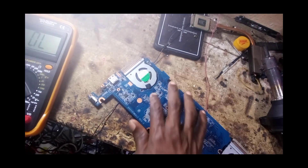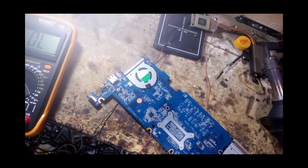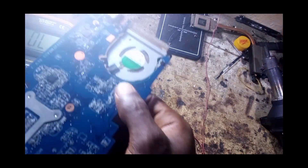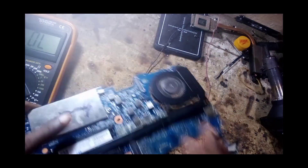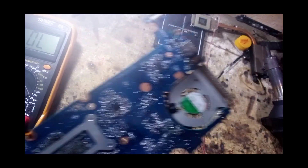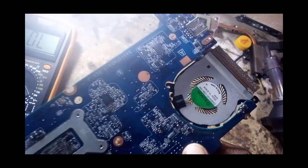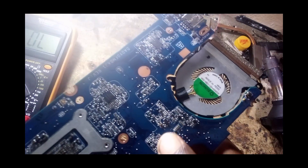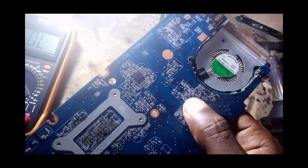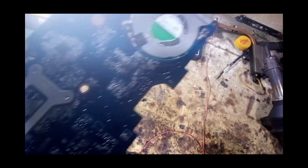I'm going to check the number of this IC and find its placement, then source a replacement. I'll get a similar board or order this IC. Once you replace this IC, the board should come up and power on. I'm going to order this IC — but for now that's where we stop. Thank you for watching.